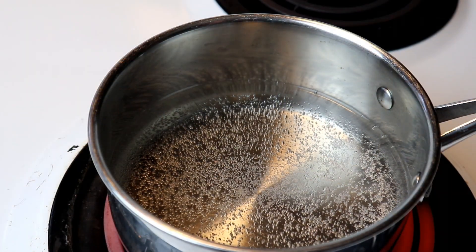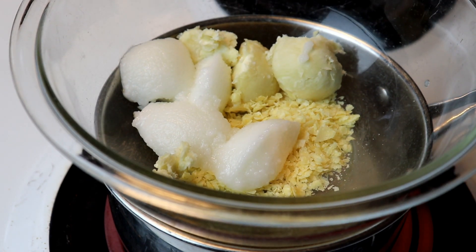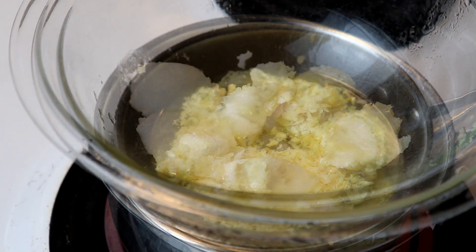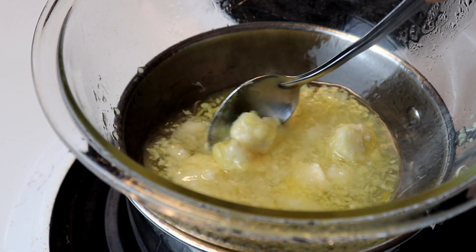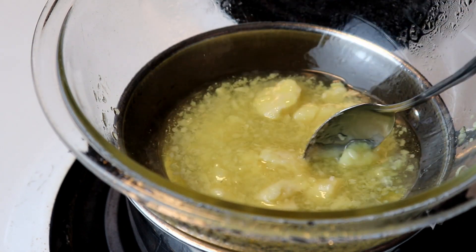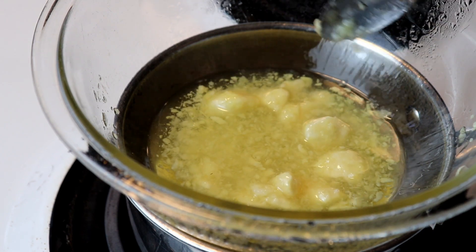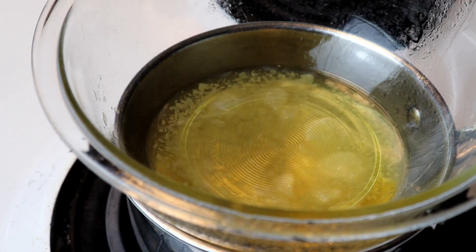So we're just bringing this water up to a boil and then we're going to put our bowl of ingredients right on top. The boiling water underneath will melt everything right down. This has been going for only about a minute or so and it melts pretty fast. The chunky pieces and the beeswax take a little bit longer, but it's pretty quick. I like to keep stirring it and chopping the bigger pieces — it helps it warm up quicker and melt.